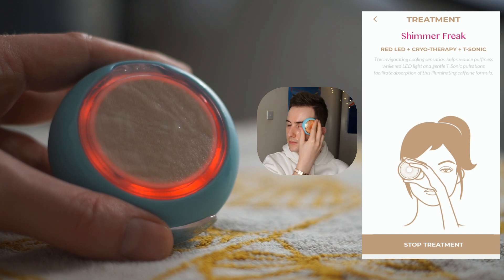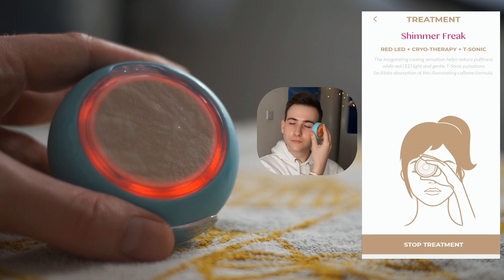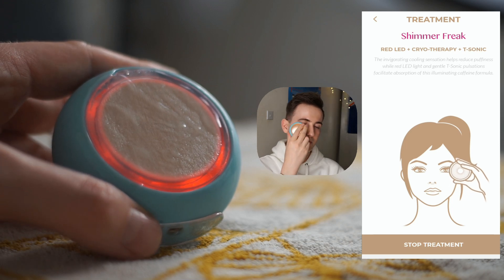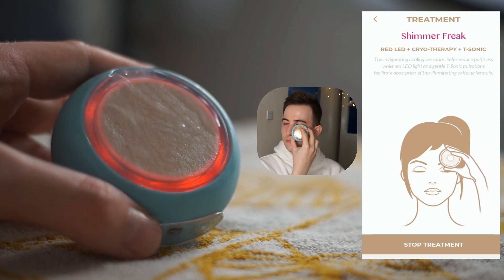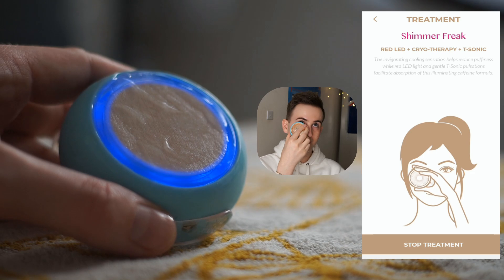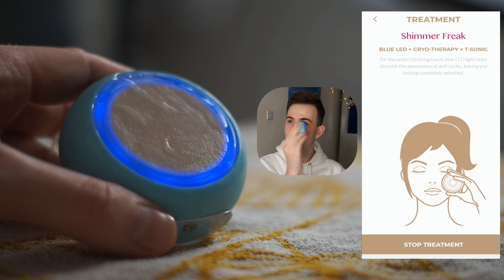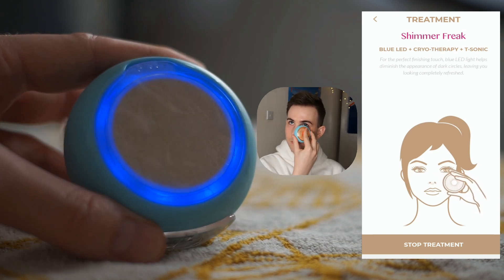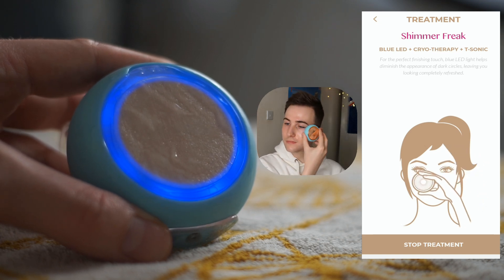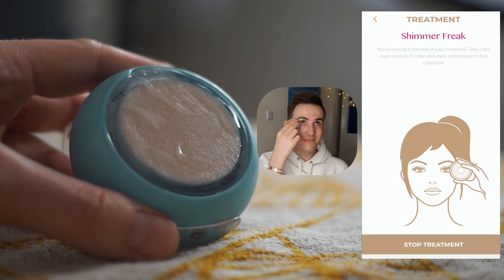Red light is also going to help with plumping. It's still using the red light, cryotherapy and t-sonic — it feels freezing. The benefit of this mask is that it is so cooling and completely helps shrink the tissue under the eye to really relieve any puffiness and inflammation. Next will be the blue light, still using the cooling and the t-sonic pulsations. The blue light is going to help diminish the appearance of dark circles, leaving me completely refreshed. The blue light is actually salon therapy grade, so it's pretty cool that you're getting this kind of tech in your own handheld device.